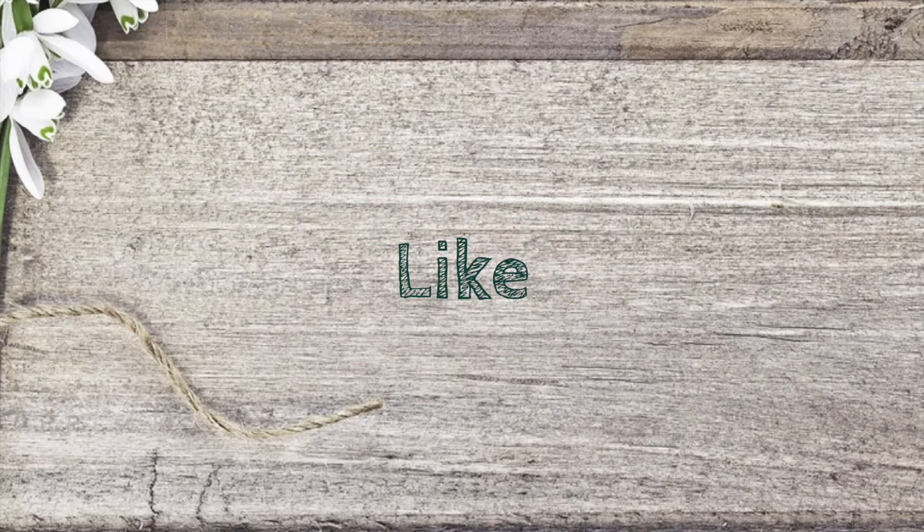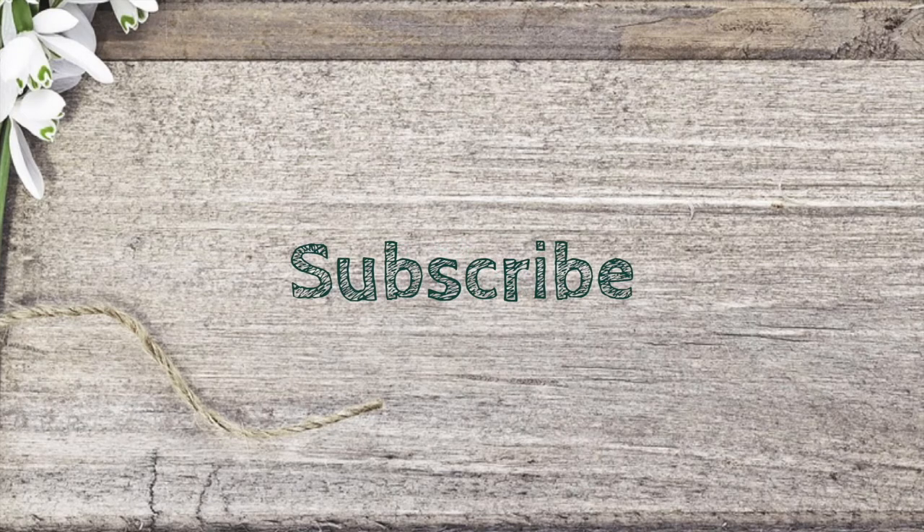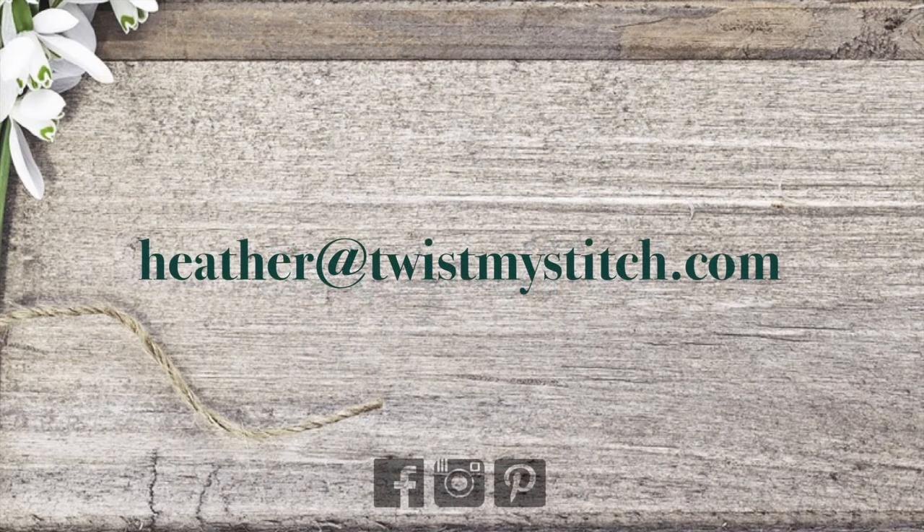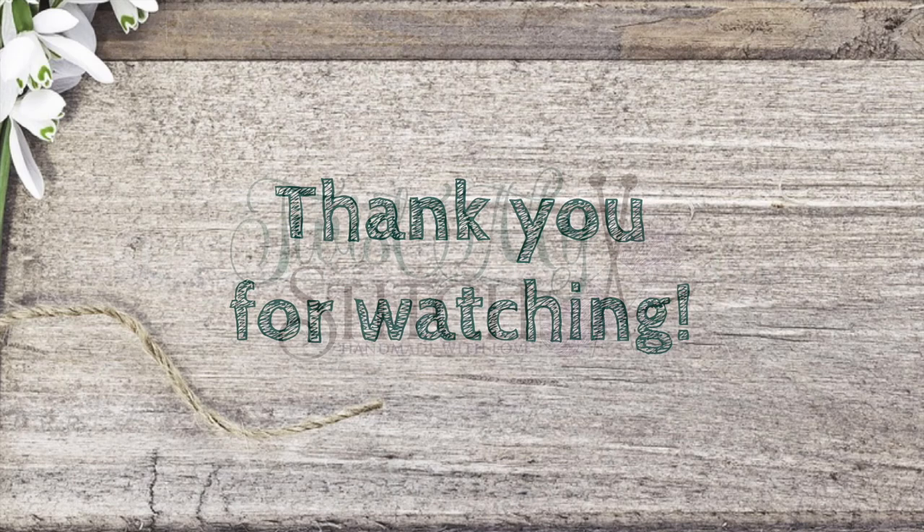Please give this video a like, subscribe to my channel, and click on that bell to get notified of future videos. If you have a video request, send me an email and subscribe to my blog at twistmystitch.com. You can also find me on Facebook, Instagram, and Pinterest. Thank you for watching and now go twist my stitch!